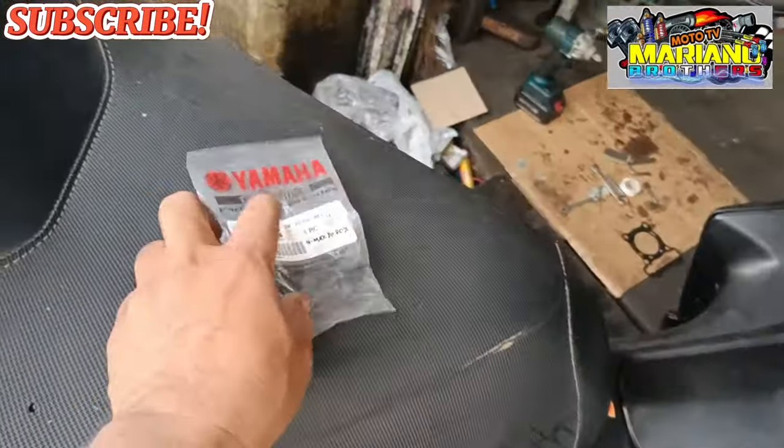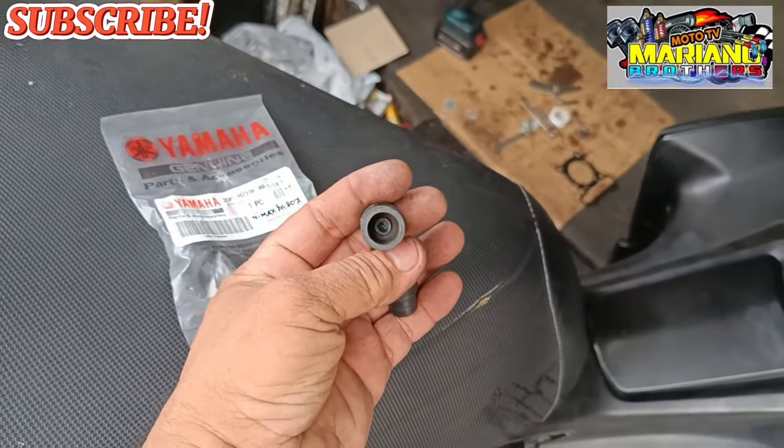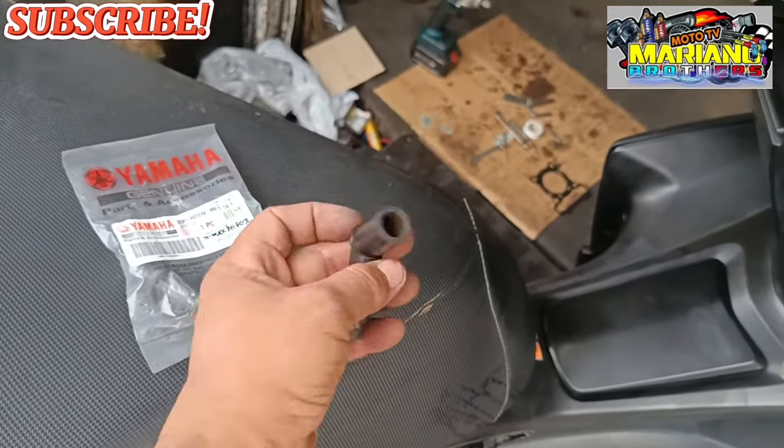Ito yung kanyang spark plug cap mga brothers. Ito yung luma — yung may defectong spark plug cap. Ito yung bago.